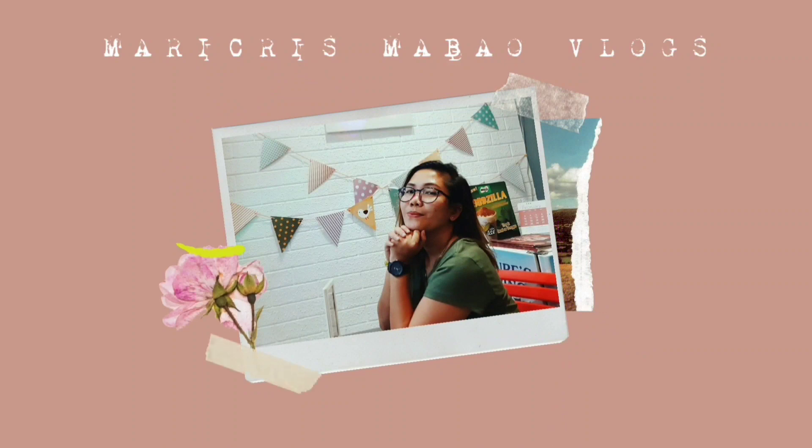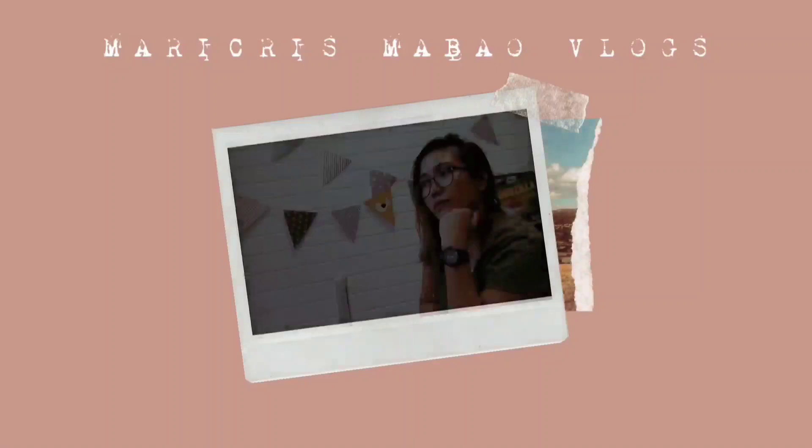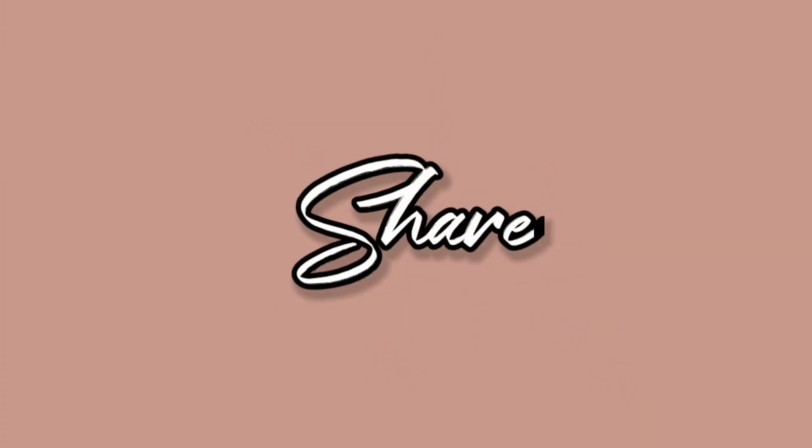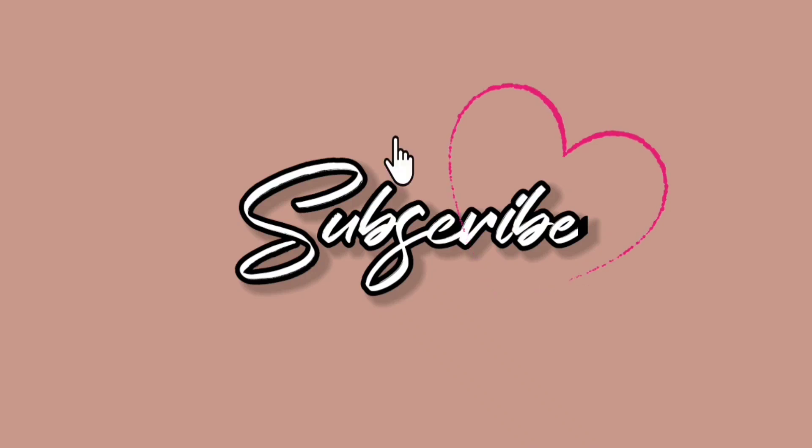Hello guys, welcome back again to my channel. It's me, Lingot. Welcome back to the description box or thumbnail of this vlog. We will be doing a do it yourself session today. I'm so excited because this is my first DIY on my YouTube channel. We will be doing a DIY helmet deodorizer or helmet spray.